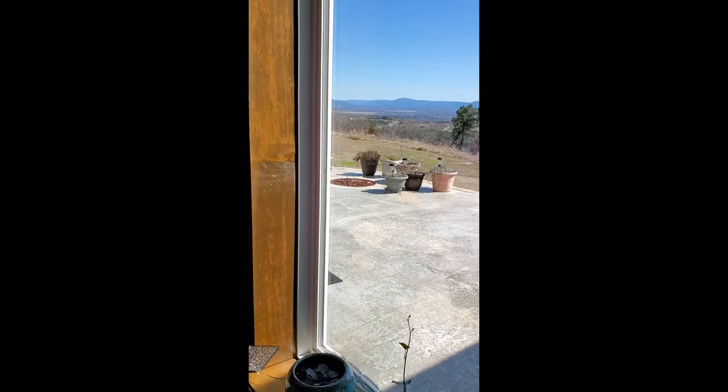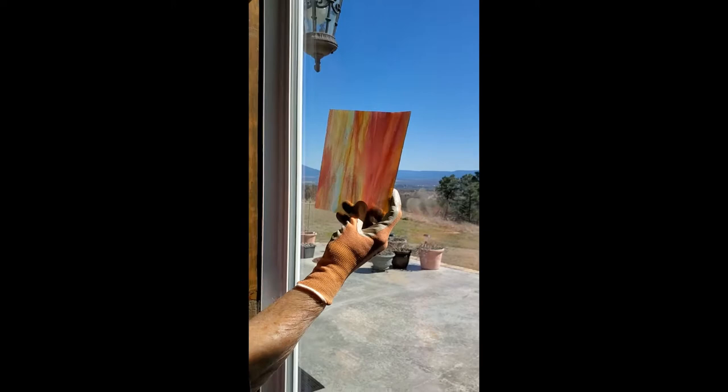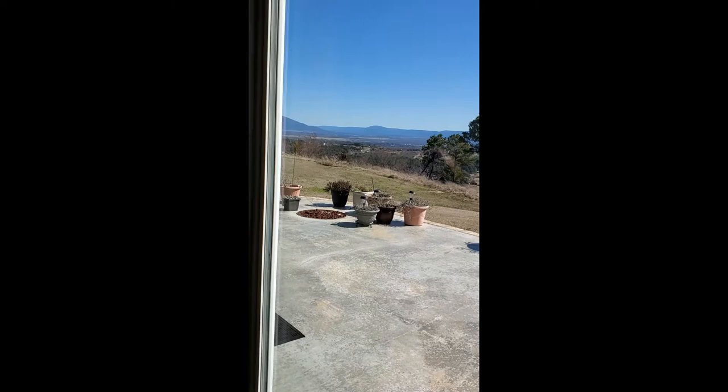This one is a beautiful piece. It has blues, pinks, yellows, and greens — it's just gorgeous. And then the other side of it is quite different as well.